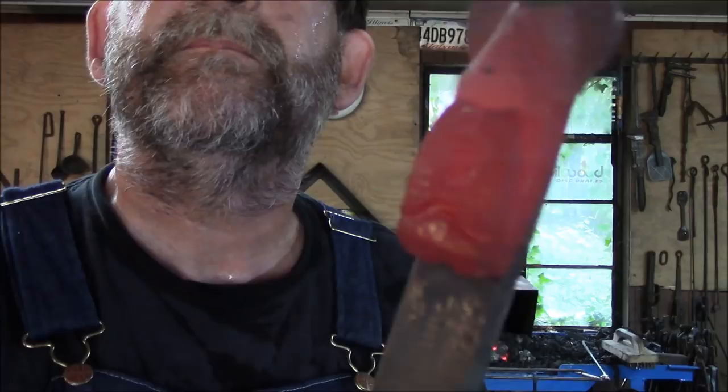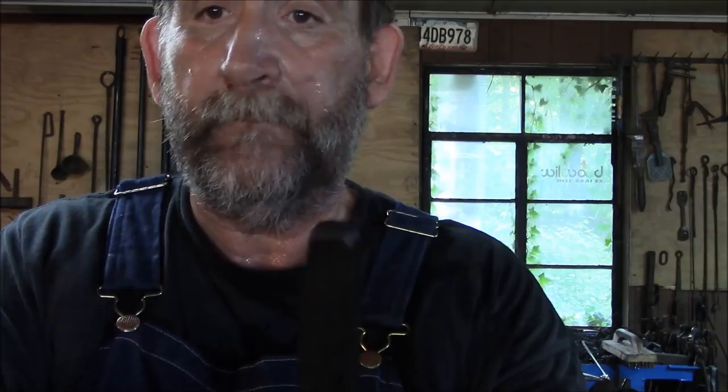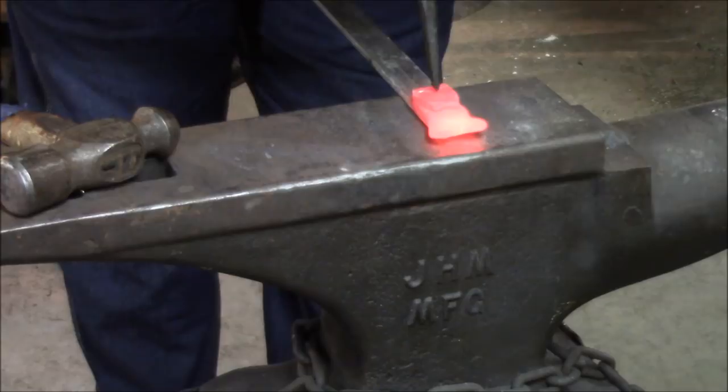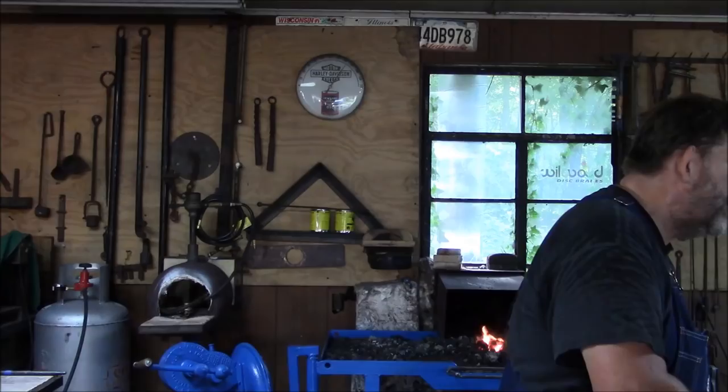Put that back in the fire. Now we're going to take this small chisel — it's about a half inch, maybe a little smaller, got a little bit of a canoe shape to it. We're going to connect the mouth and the nose — a little line between the mouth and the nose. So we bring it up here and right between the nose and the mouth we're going to put one slip. That's all we're going to do. And that's what that looks like.